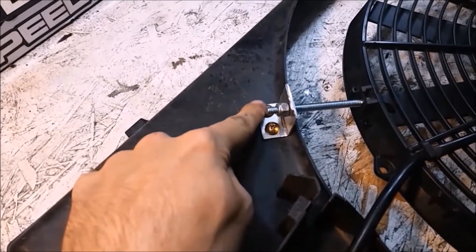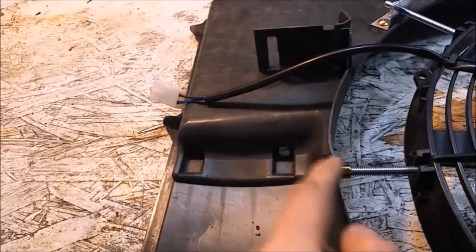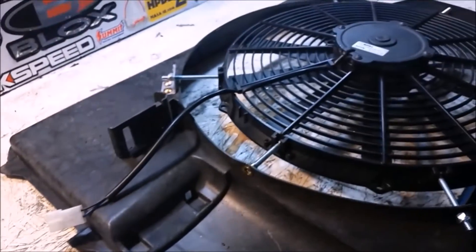I've got my brackets added on here — it's the same on both sides, just adding some support to the bottom. And then on this side, because this is where the expansion tank sits, I had to use a riv nut so that way I didn't have anything sticking out — it had to be flush so the tank could sit there. Let's go ahead and drop it in the car.